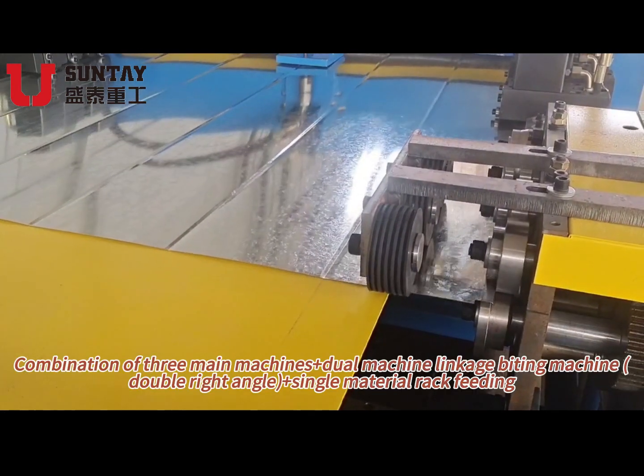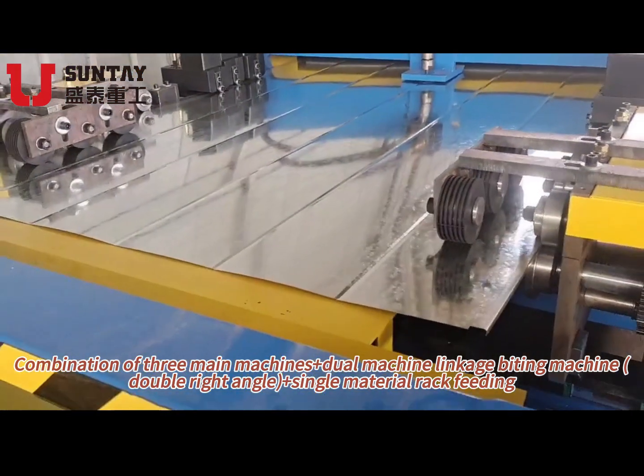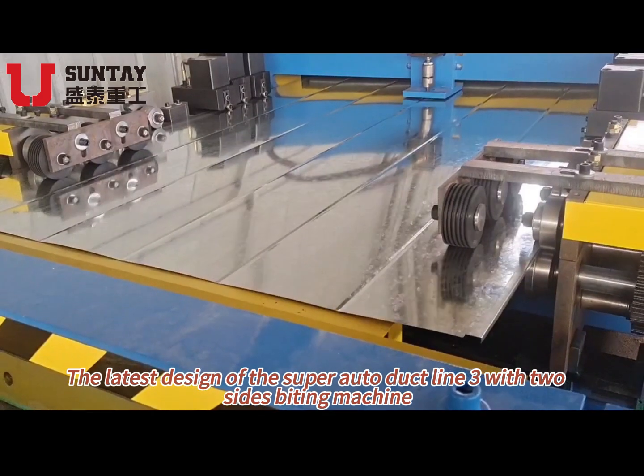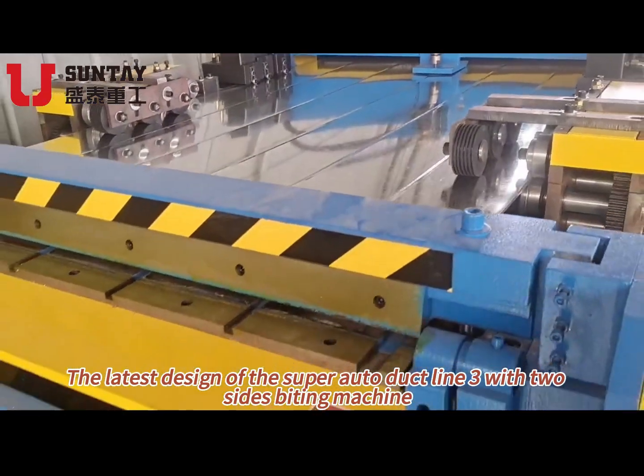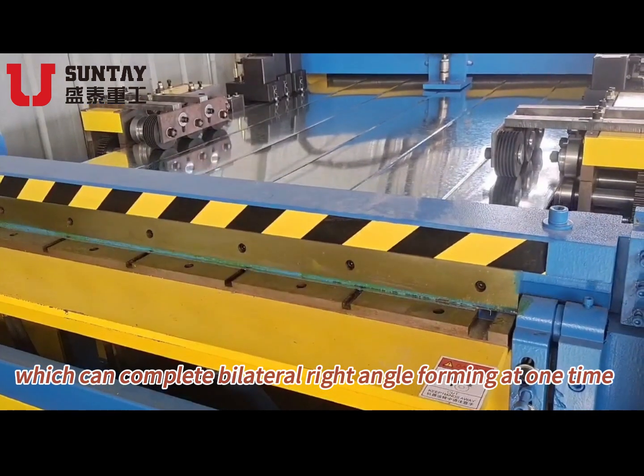Combination of 3 main machines plus 2 machine linkage, fighting machine, double right angle plus single material right fitting. The latest design of the SuperAuto deck line 3 with 2 sides fighting machine, which can complete bilateral right angle forming at one time.